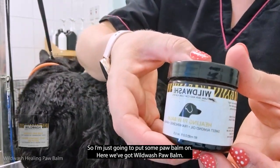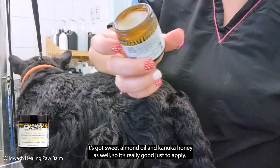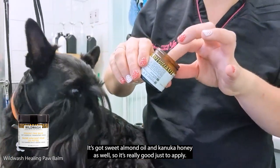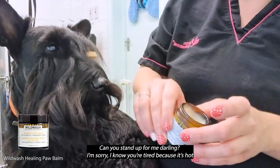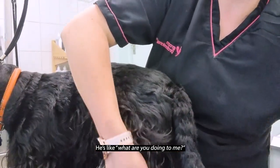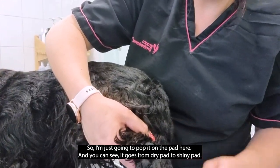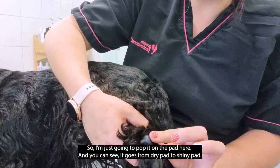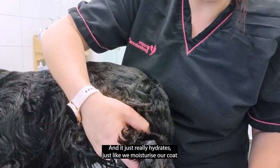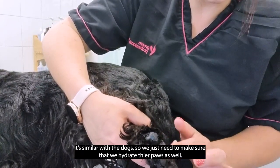I'm just going to put some paw balm on here. We've got Wild Wash paw balm — it really hydrates and it's got sweet almond oil and manuka honey in there as well. You can see it goes from a dry pad to a shiny pad — it just really hydrates. Like we moisturise our skin, it's similar with dogs and we just need to make sure we hydrate their paws.